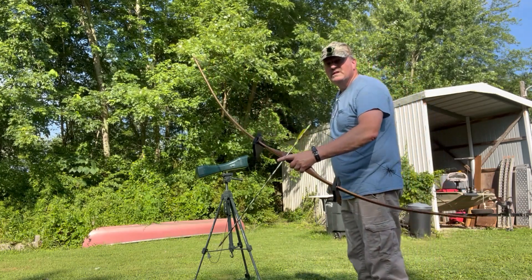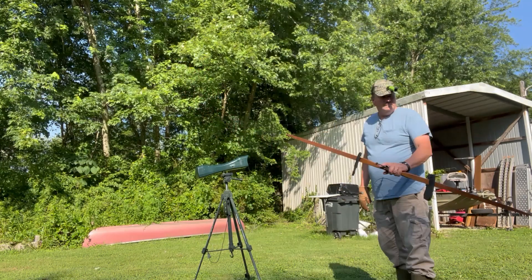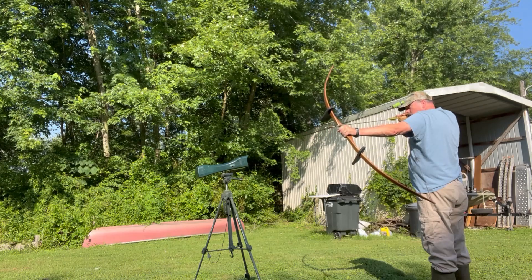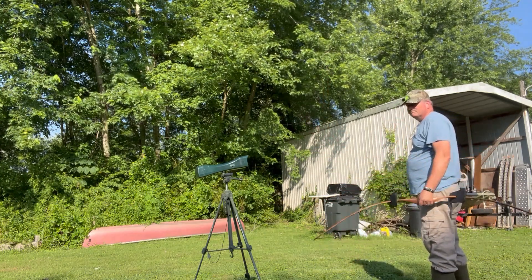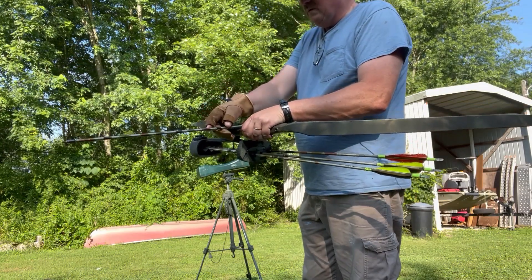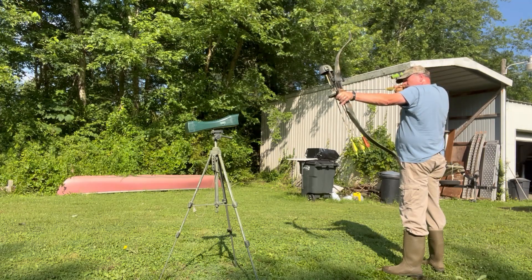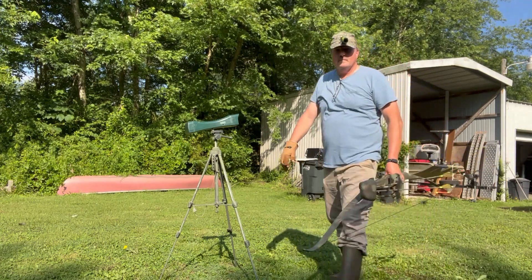One thing that is amazing about the longbow is how quiet it is — just no slam, no huge vibration. Pretty amazing. The advantage of the longbow is less string pinch and a wider draw, but they are very slow and very long. The longbow comes in at 110 fps, yeah, that's about right. Now we've got the Bear Super Kodiak, 45 pound pull — and it clocks 154. There you go.